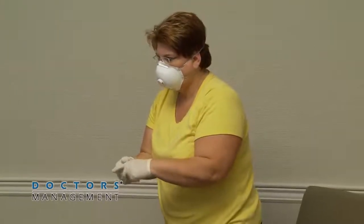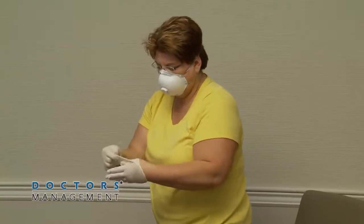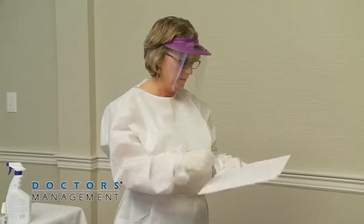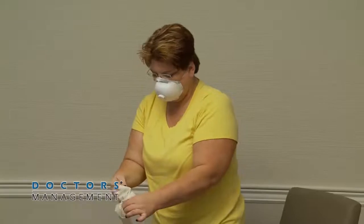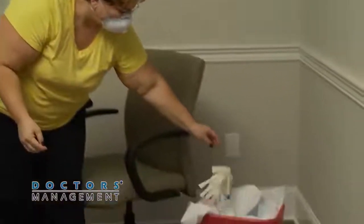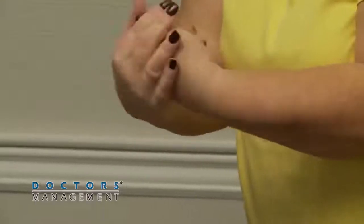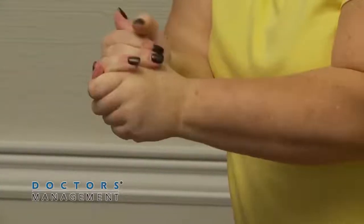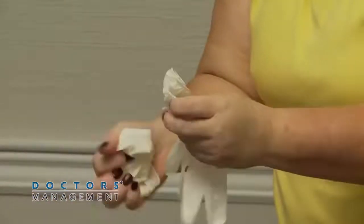Disinfect and change inner gloves. Disinfect inner gloves with either an EPA-registered disinfectant or alcohol-based hand rub. Remove and discard gloves, taking care not to contaminate bare hands during the removal process. Perform hand hygiene with alcohol-based hand rub. Don a new pair of inner gloves.